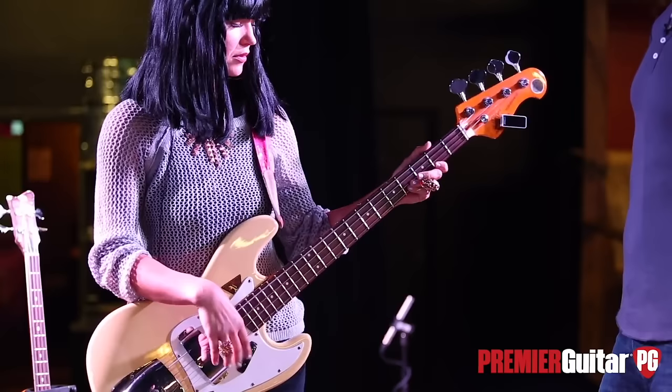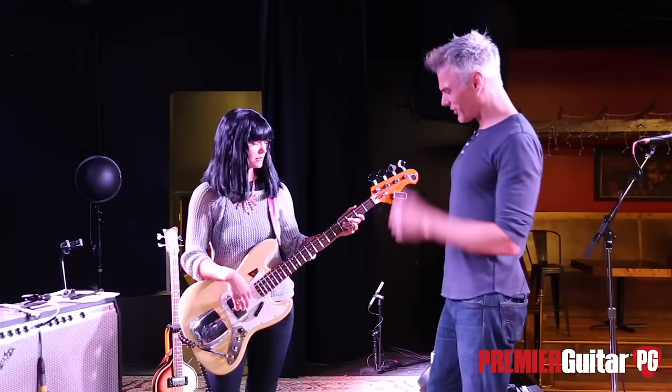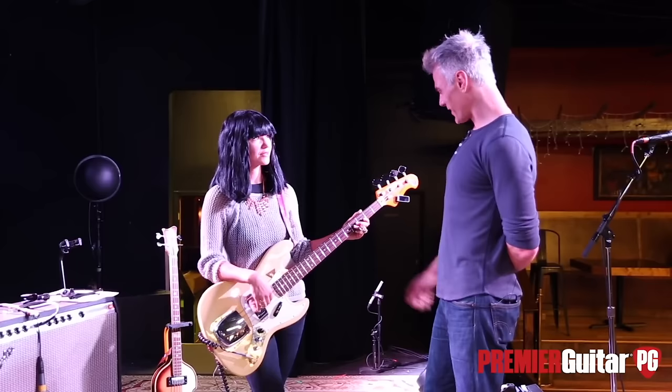It almost sounds uprighty, yeah! Your upper register stuff sounded a little uprighty, and then the lower stuff reminded me of Elvis records — like late '60s Elvis. That's awesome, too cool.